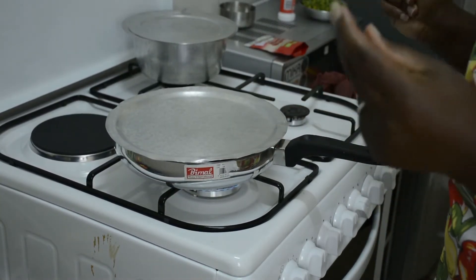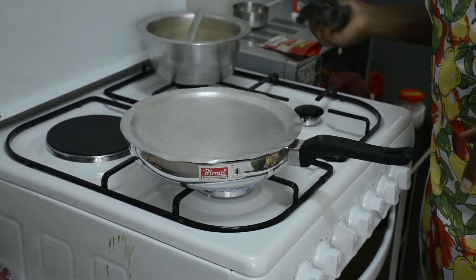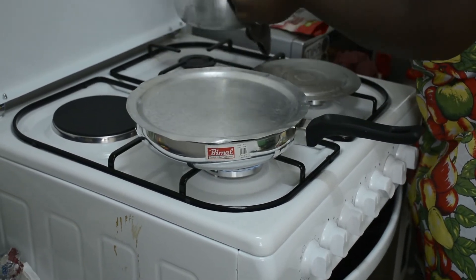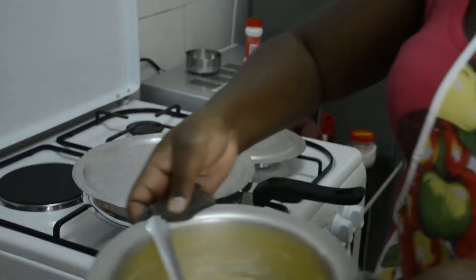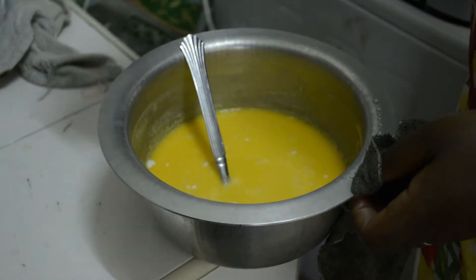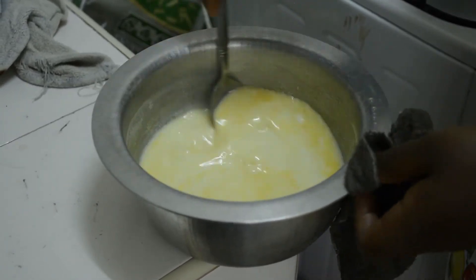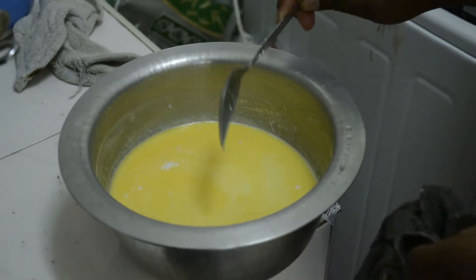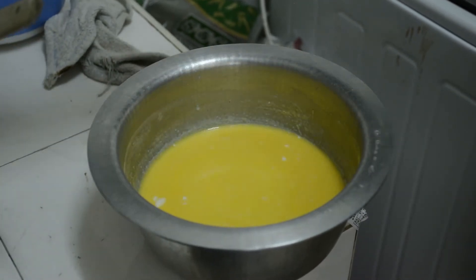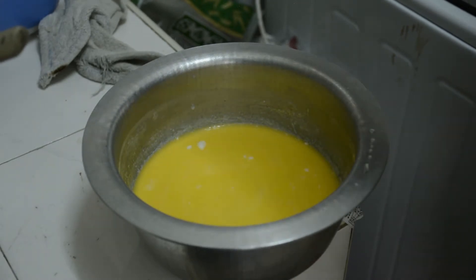Meanwhile, let's get to our mashed potatoes. I'll put my butter in the milk so that it will be evenly spread. For your mashed potatoes, just cook the way you're used to. If you're not a fan of Blue Band, butter, or milk, just do you.